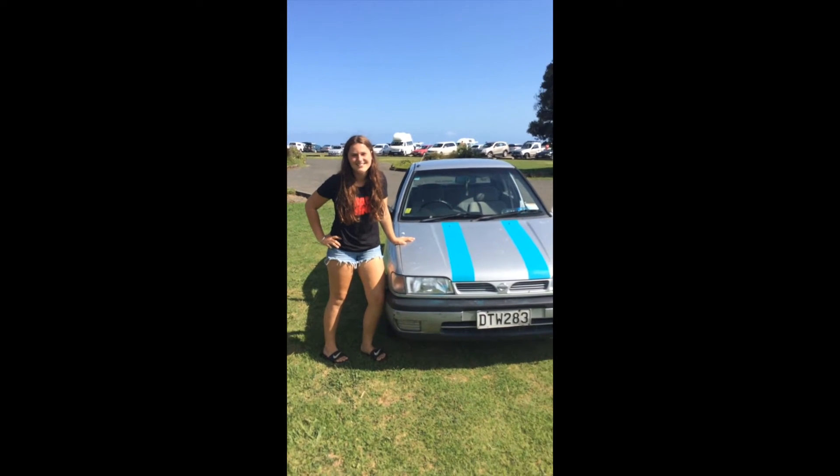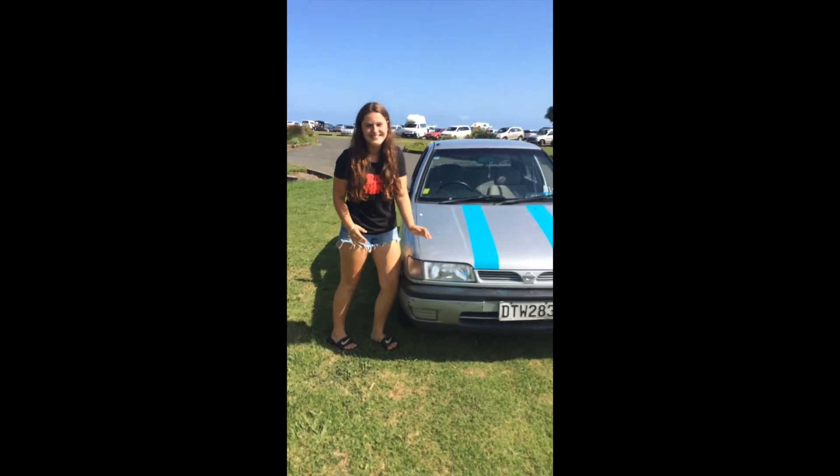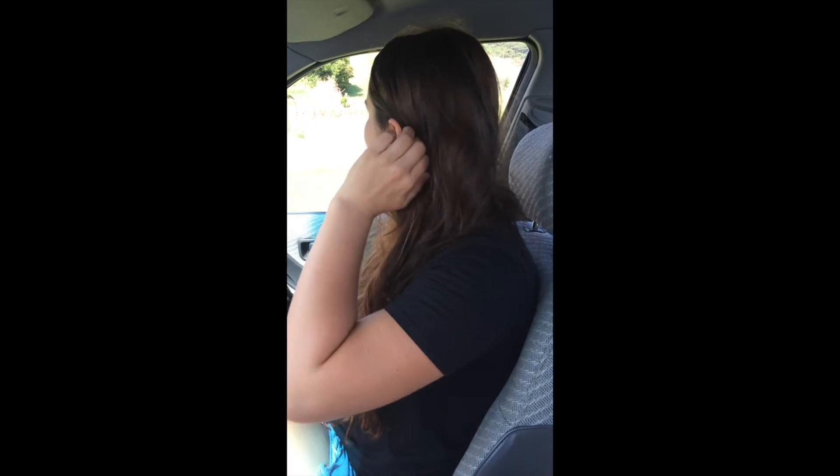My name's Lexi and today Frankie's going to teach me how to drive a manual. Okay, Lexi, you ready to drive a manual? I am, Frankie.